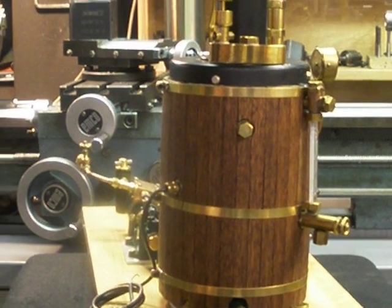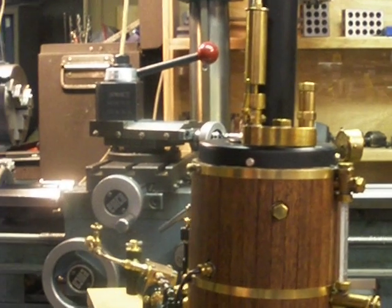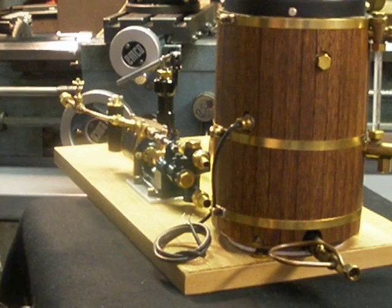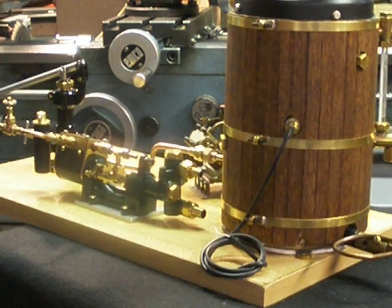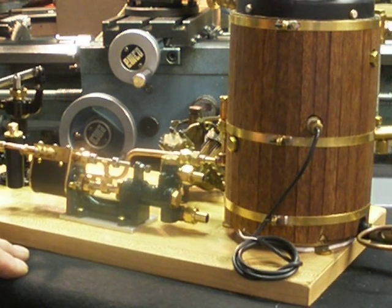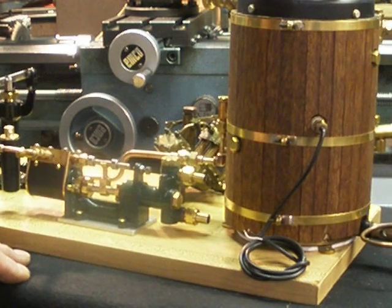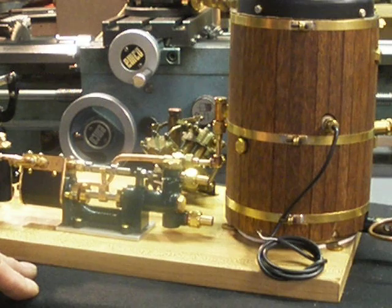It has a whistle, of course. This little cable is a thermocouple sensor. It provides output to a unit that controls the gas flow to the burner.